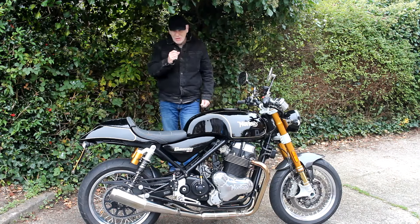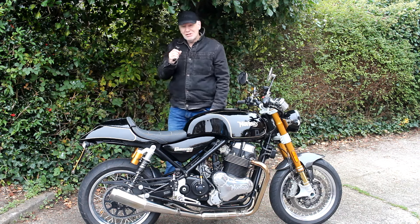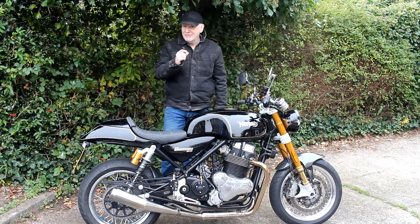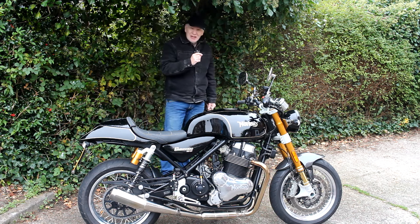Hello again. Here we are on quite a cold day — last night was the first night when the gritters were out putting salt and grit all over the roads, and that's a sign for me to put these bikes away for the winter. So before then, I've just been cleaning it up and giving it a good check over.